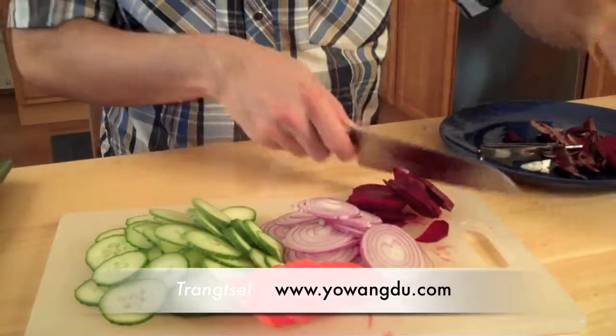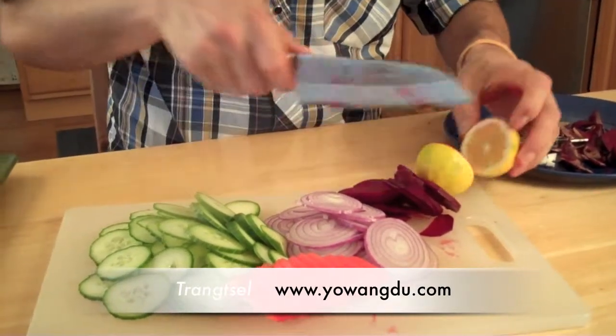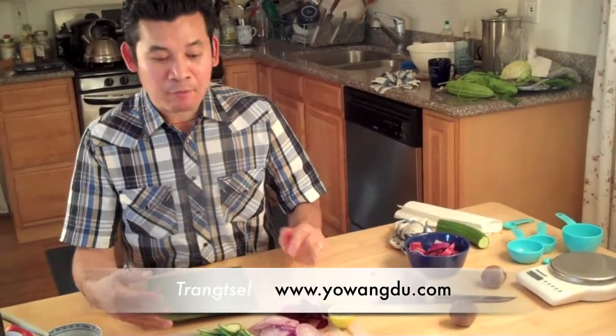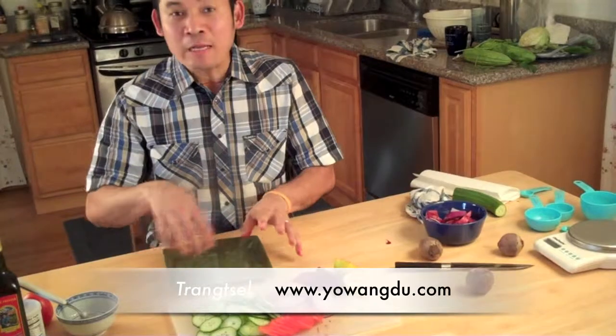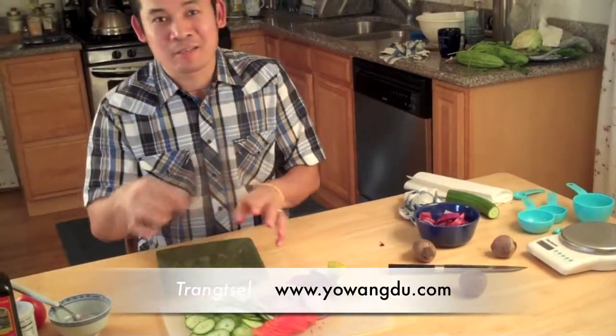Now I have to squeeze the lemon juice. This changze is a very very simple recipe. I can do the organizing with the salad on a plate or bowl, whatever you have. And finally I can finish up with the dressings.